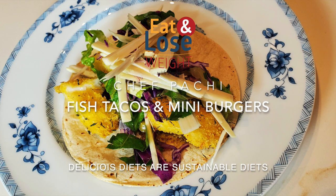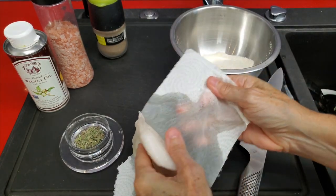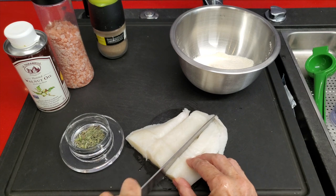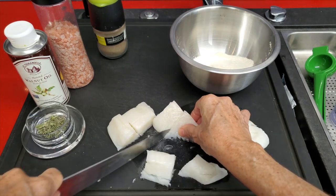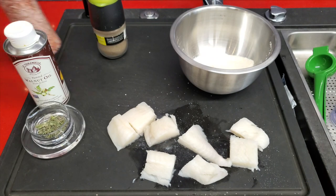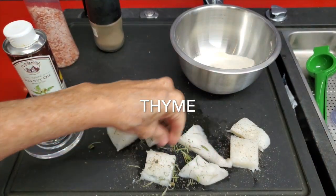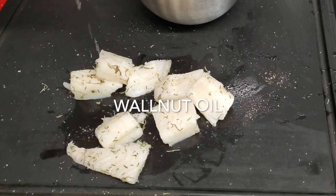Now, our tacos and mini burgers. We're going to start with the fish that we're going to use for both recipes. We take our filet of fish and dry it well with paper towels. You can cut it into one-inch dice or leave it in long pieces. I'm cutting it into about one-inch dice so I can place each one on a slider or a mini burger. We add a little bit of salt, pepper, some dried herbs, and some walnut oil.